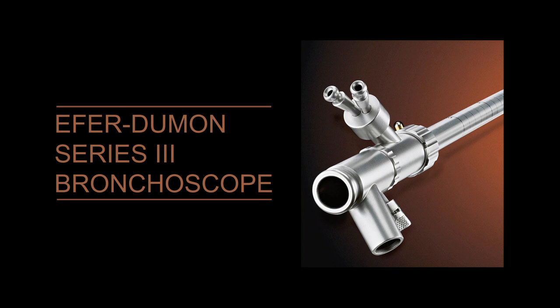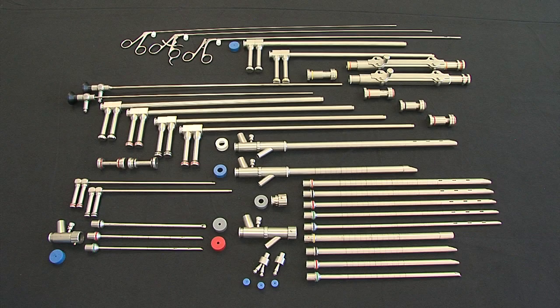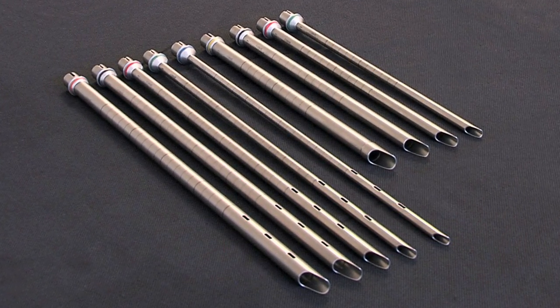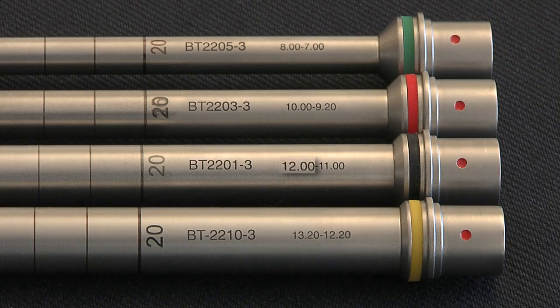The new Series 3 version of the Universal Airfare Dumont Bronchoscope remains compatible with the previous series, while bringing several improvements. Lighter than the previous versions, it comprises nine interchangeable graduated tubes. Four short tracheal tubes without ventilation side ports, having external diameters ranging from 13.2 mm to 8 mm, with internal diameters 1 mm smaller.